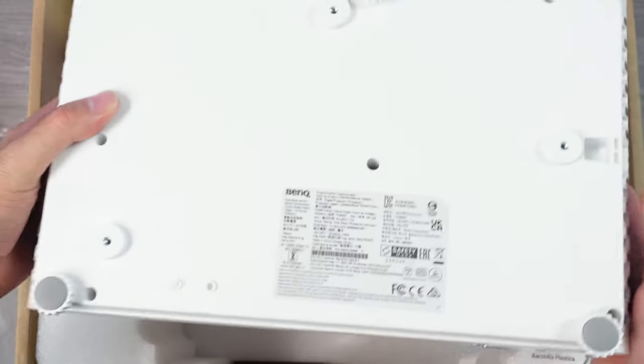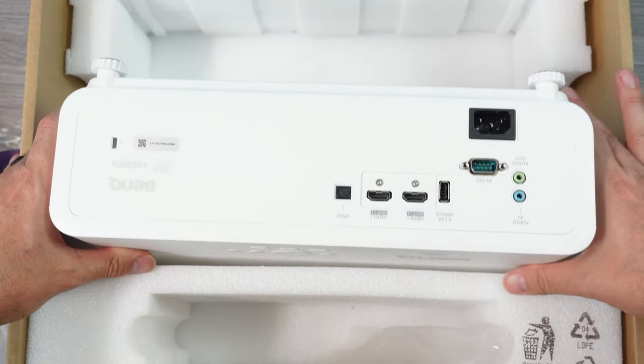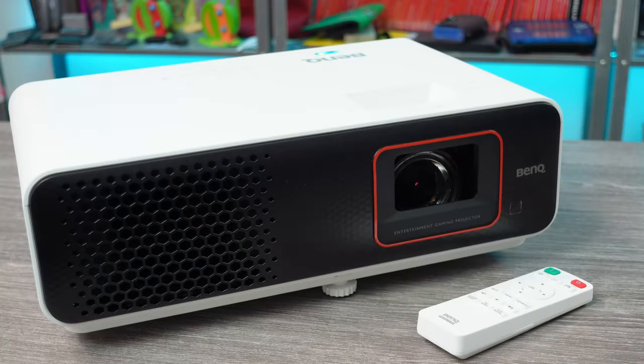This is the new BenQ TH690ST. It is a 120Hz, 4 LED, 1080p HDR gaming projector. It does work with 4K video as well, just downscaling it to 1080p. From what I've seen, this 4 LED projector does a damn good job of displaying bright, vivid, detailed images.